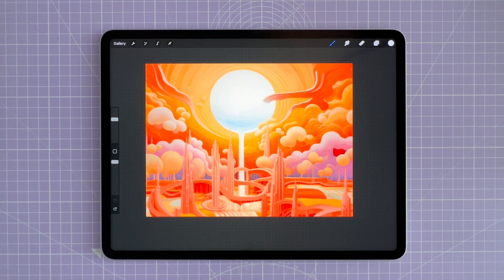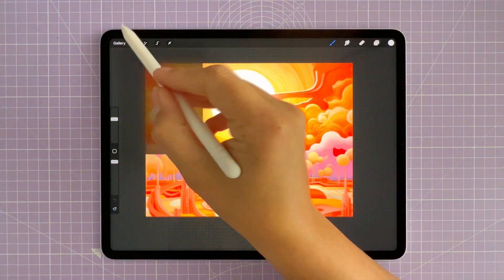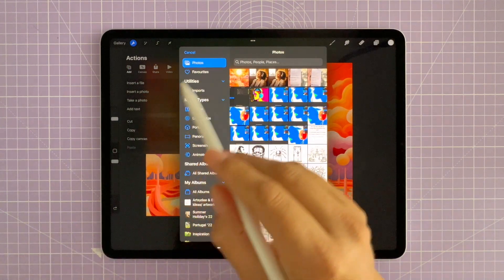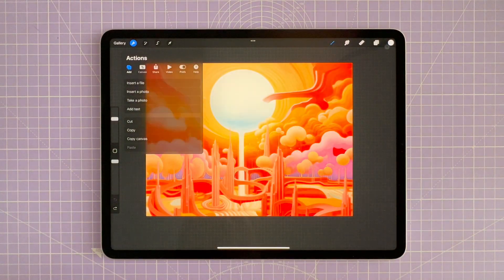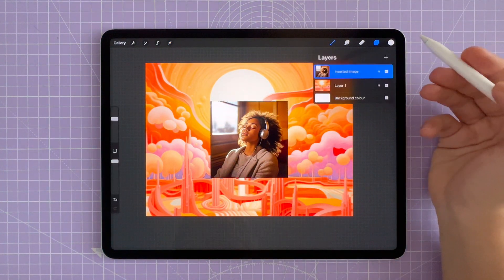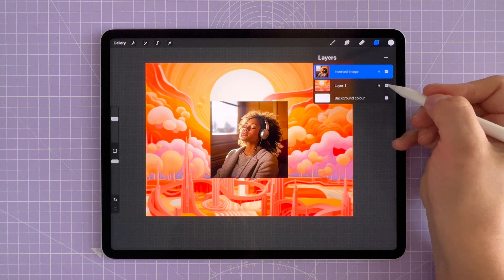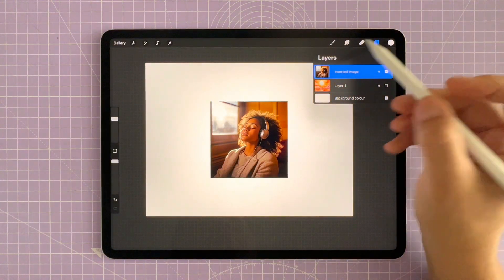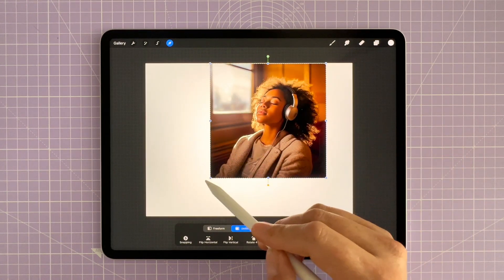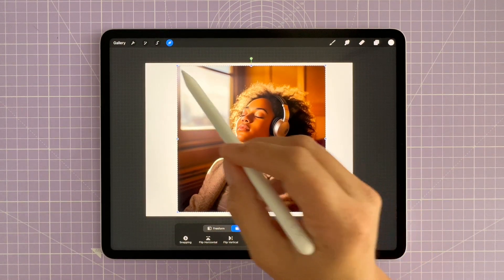Let's start off by importing the photo that we want to remove the background from into our Procreate artwork. Select the Actions tab or the Wrench icon, tap Insert a Photo, and select the photo you want to use. Here I have a photo of a woman listening to music on her headphones — a very dreamy atmosphere. The image is placed on its own layer, isolated so I can edit it without disrupting anything. I'm using the Transform tool to enlarge the image so I can clearly see what's going on and remove that background accurately.